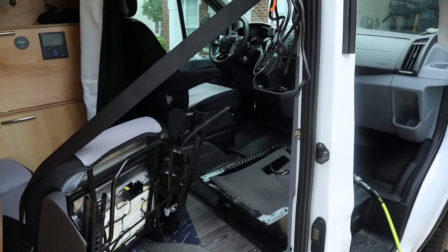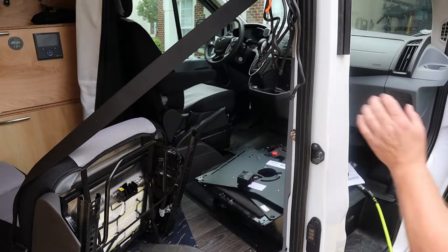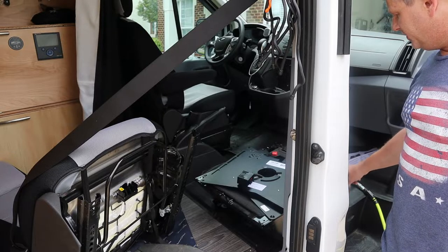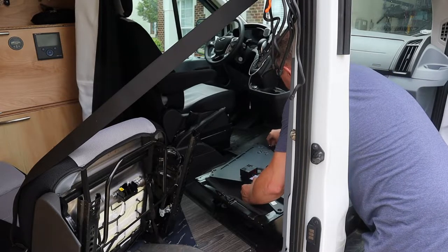There we have it — we have access to the seat base. Sorry for the noise; there's some landscaping going on next door. Let's get our base and see what we should do. Should we install it to the seat first or to the original floor base? I'm going to try to put the base on first. They provide beveled mounting points, and the bolts they send have the same bevel, so they screw right down to the factory point. Let's see if they line up.